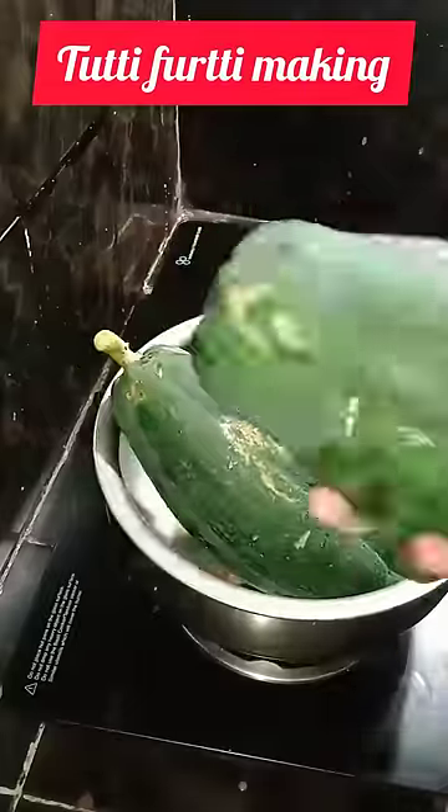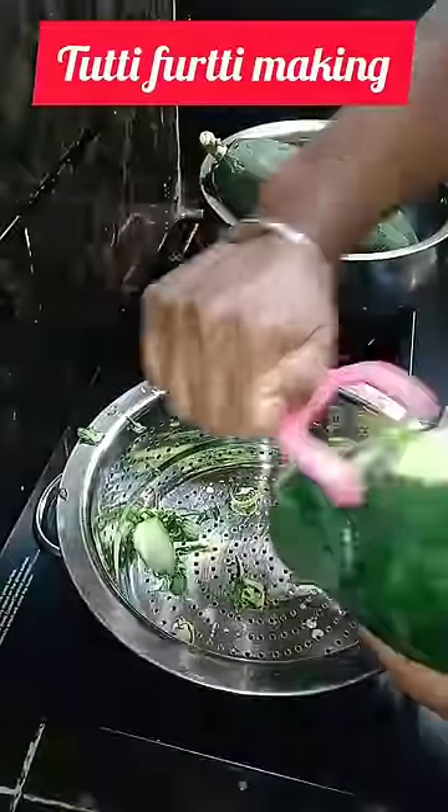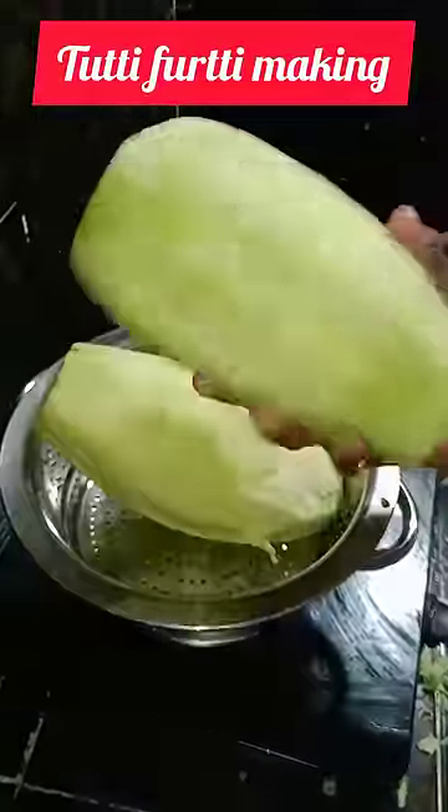This is a super Tutti Frutti. I have two eggs. If you have one egg, you can clean it.